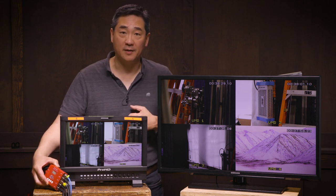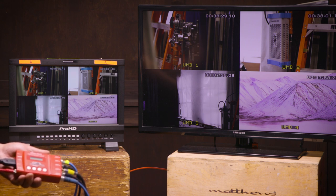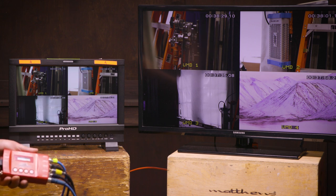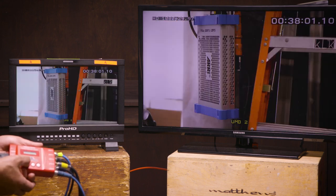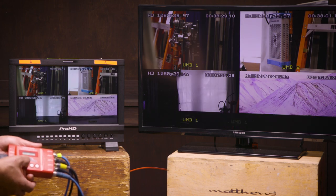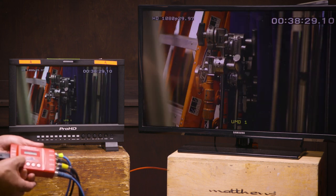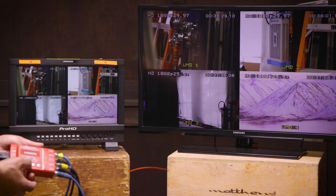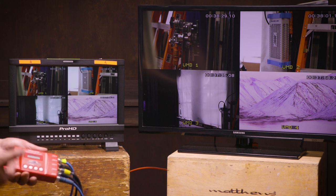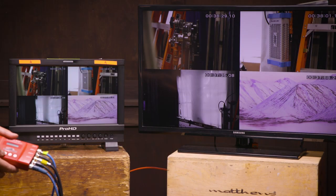Now let's look at the features and options of the Demon Quad. Here we have the default view: four inputs feeding out to two monitors. One thing I really like is that I can very quickly cycle through all the other views, and in the other direction. If you want to isolate on one of the inputs, we can go back to multi-view, see what camera one's doing, see what camera four's doing, and return to multi-view. It switches very quickly to each individual view.